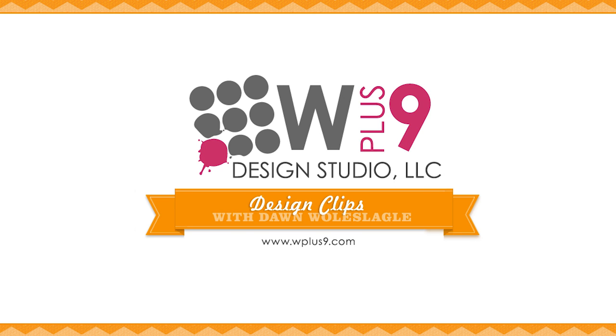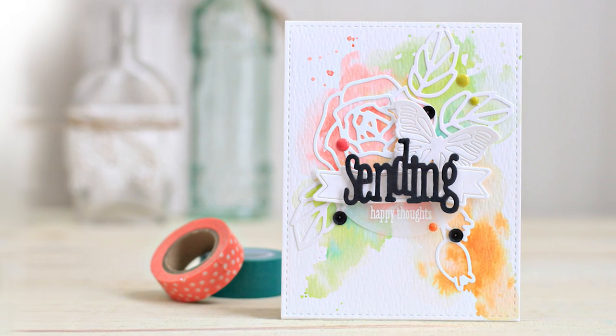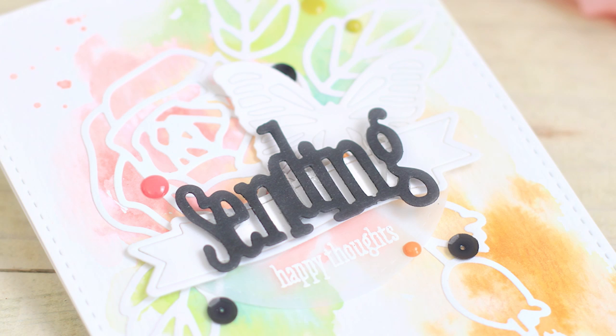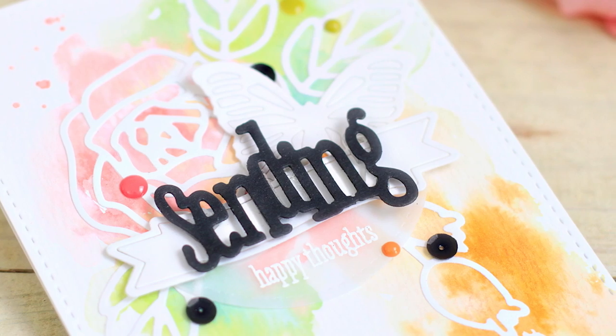Hello and welcome to another Design Clips here at WPlus9. This is Dawn Wool Slagle and today we are going to be featuring our Outlined Roses and Sending Hoping Wishing Word dies. These were just released this month and they are a lot of fun. They are very large outlined images and they are great for using with your watercolor backgrounds. I thought we would take a look at how to create these cards today.